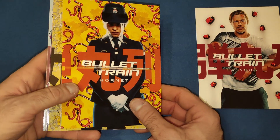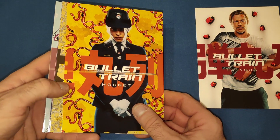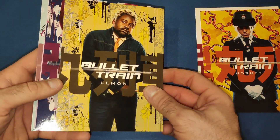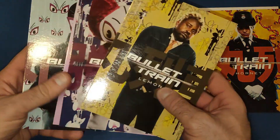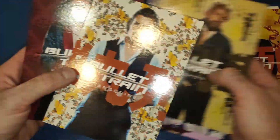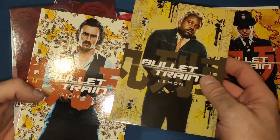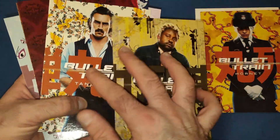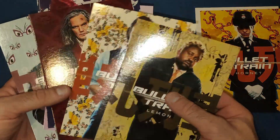Then we have Hornet, one of the assassins, and Lemon, another assassin. And there's his brother Tangerine as well — probably the two best characters in the movie in my opinion.